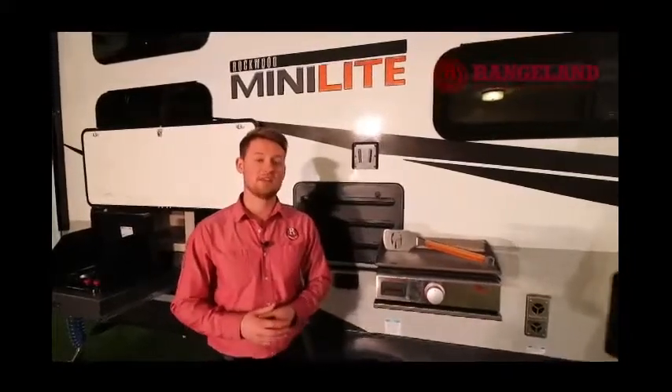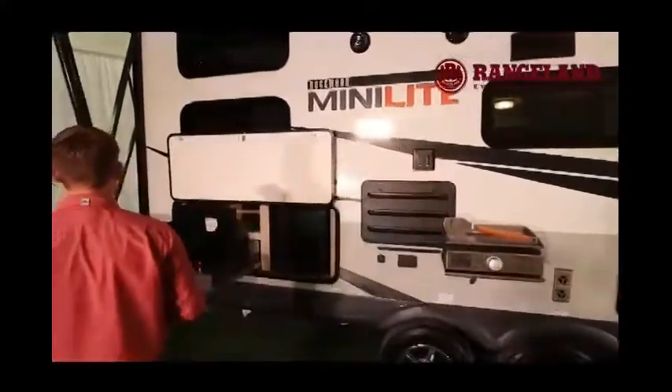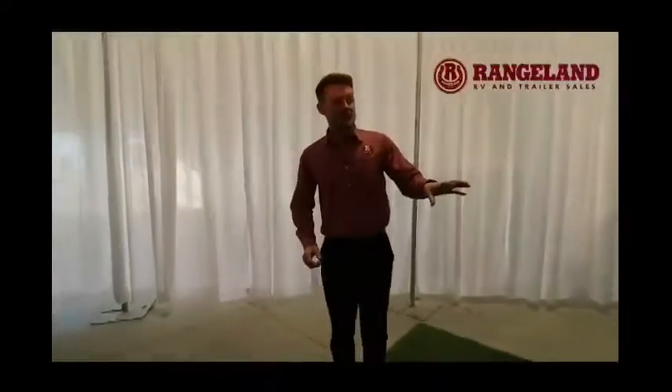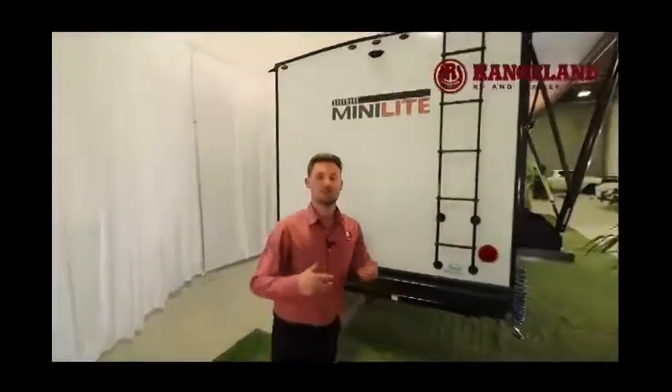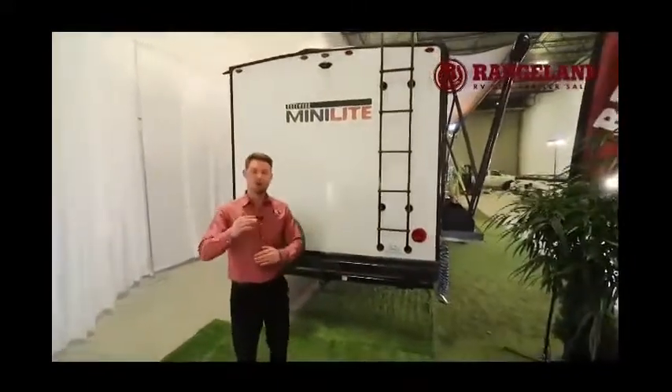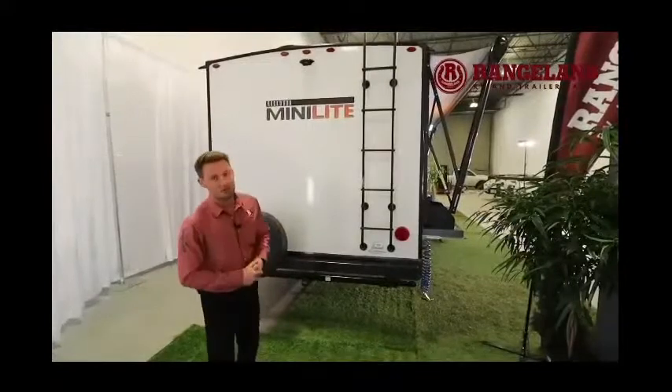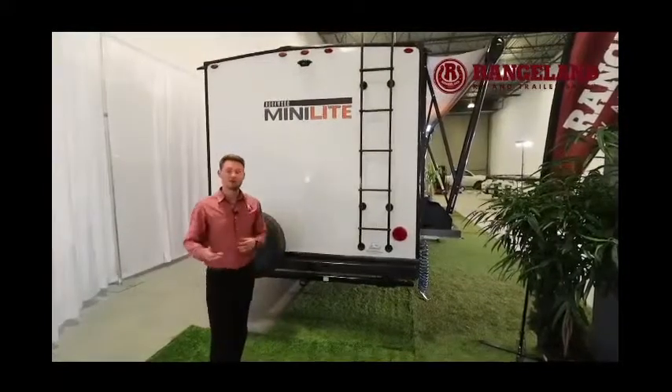You really don't find that on any other trailer in this category. Coming around to the rear — you have a ladder to get up onto the roof, which is fully walkable and vacuum bonded at 4 inches thick. You'll also have a backup camera pre-wire there, and we carry those at the parts department at Rangeland so we can set you up with that.